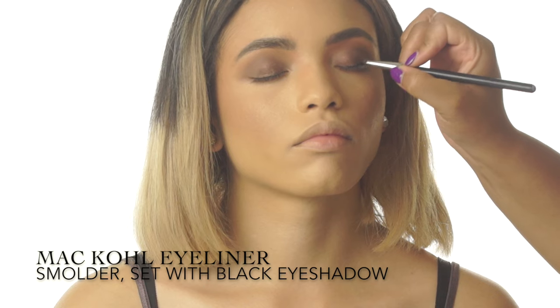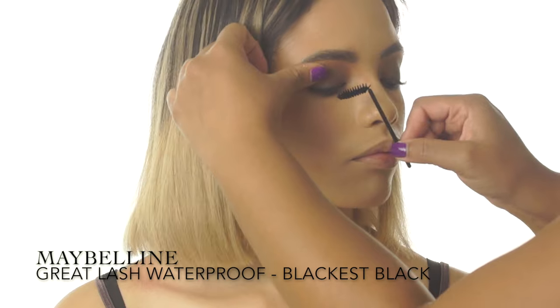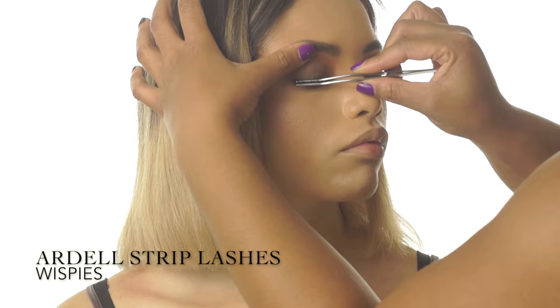Now to define the eye and add a little more smoke, I'm smudging a black coal liner onto both the upper and lower lash lines. To finish off the eyes, I'm adding copious amounts of mascara and my absolute favorite pair of Ardell lashes.